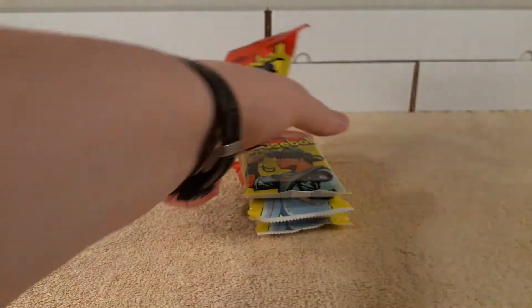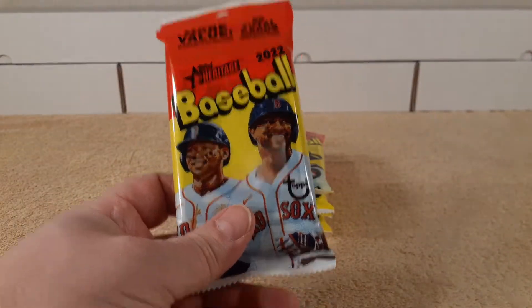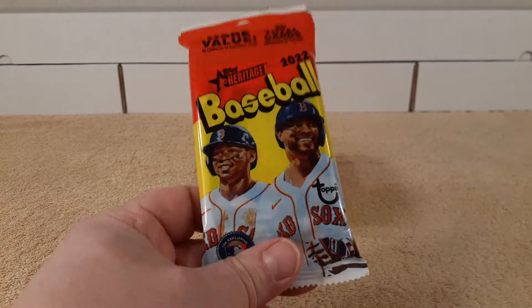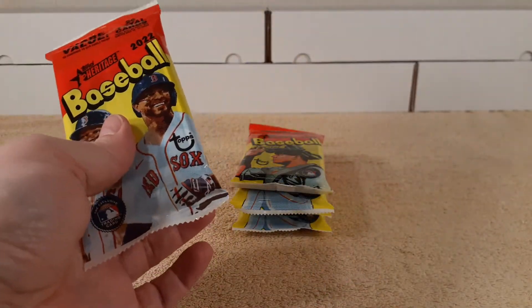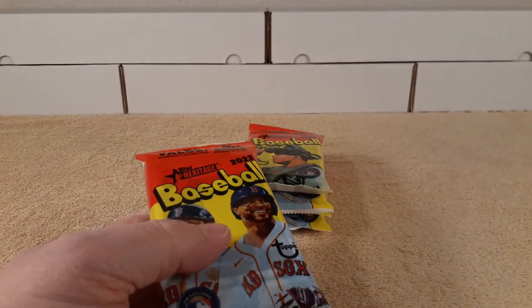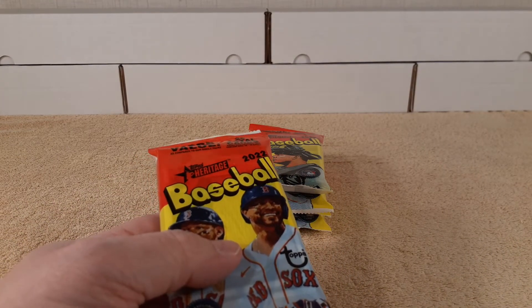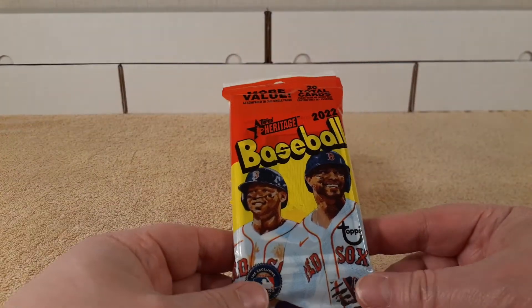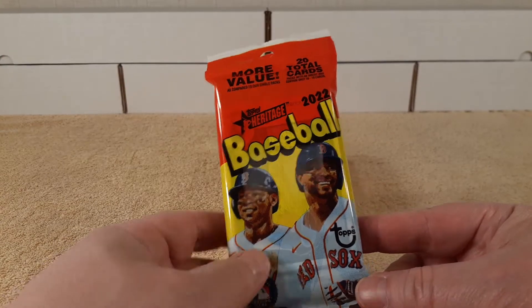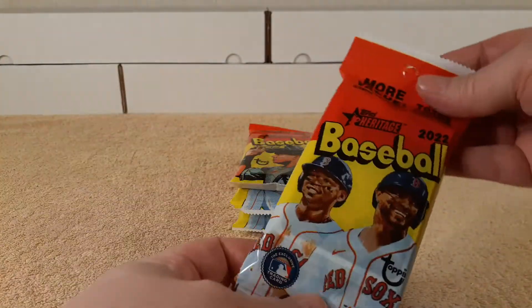I figured I'd do a little bit of a sample size here, see what's in these value packs. I was at my LCS earlier today and they had these there. They were seven bucks with tax and everything included, so it would have been like $6.36 at the regular big box store. So I only paid like 60 cents more per pack. I'll still buy them.